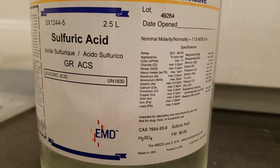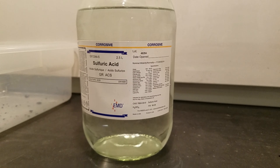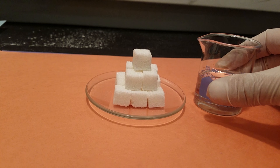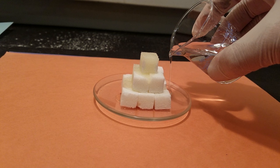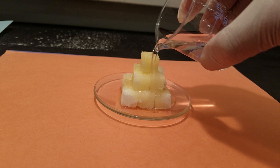In this experiment we will be using sulfuric acid which is 17.8 molar concentration, and I will be using just sugar cubes. I will pour some sulfuric acid on top of those sugar cubes.